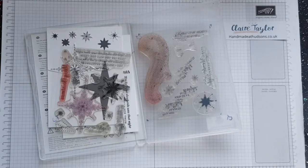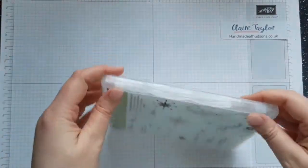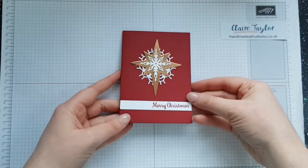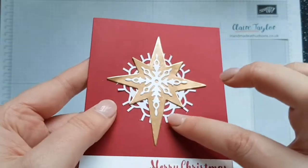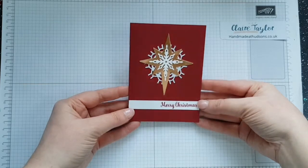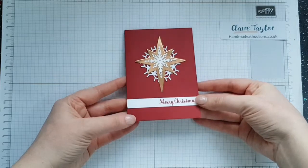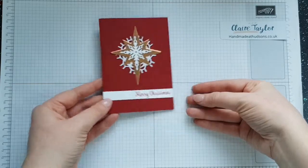These are my examples. My first example is quite simple — it's Cherry Cobbler with some copper foil. I've used one of the pearlized doilies behind, stuck that down, cut out the die and added that on, then done a simple strip and 'Merry Christmas'. I think that looks quite cute, although I'm not sure whether I might add a pearl or a bit of bling — I'm not really a blingy person.